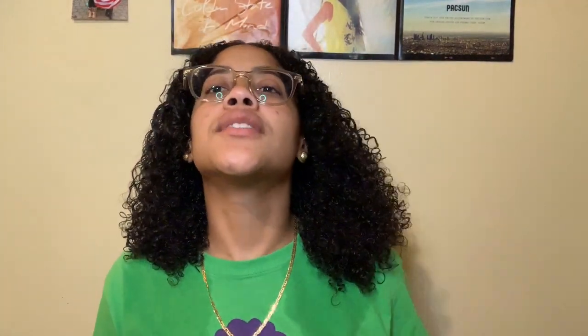Now I'm going to diffuse. And here you go, guys — these are my final results.